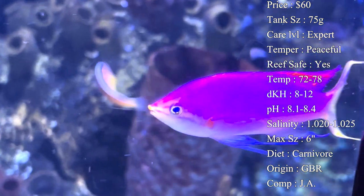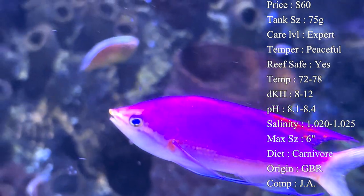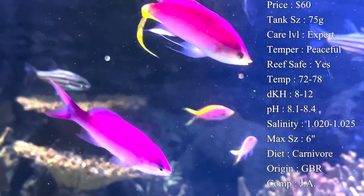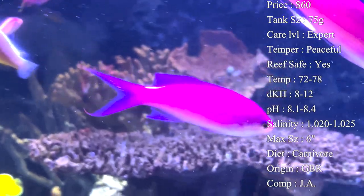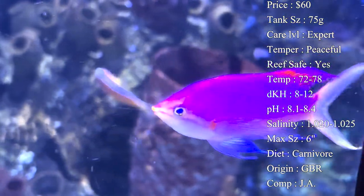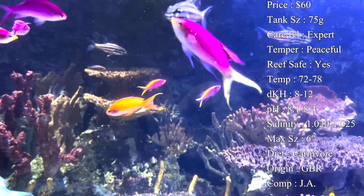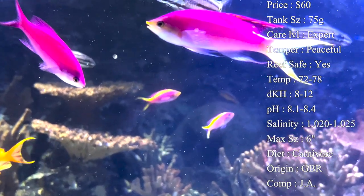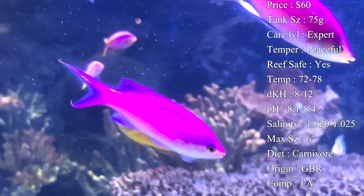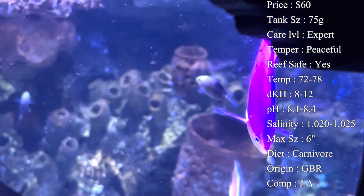The main problem is they swim constantly throughout the day, burning up a lot of energy, so they need constant feeding to keep their bellies full. Make sure you have a variety of food - mysis, brine, and high quality flake food are all good. Since feeding three times a day while at work is hard, find a flake or pellet they like and use an automatic fish feeder during the day. Then when you're home, feed them something really good like frozen cubes of mysis and brine shrimp - especially those with added vitamins, as it'll really help their health.